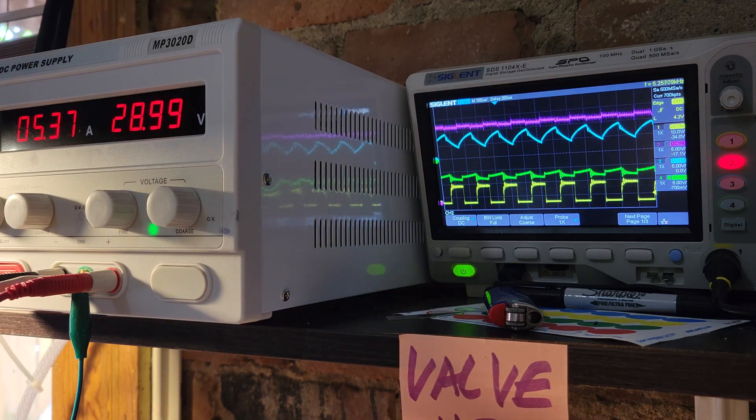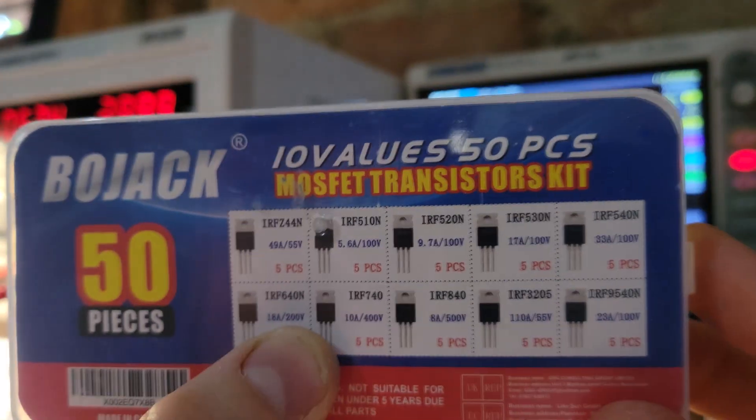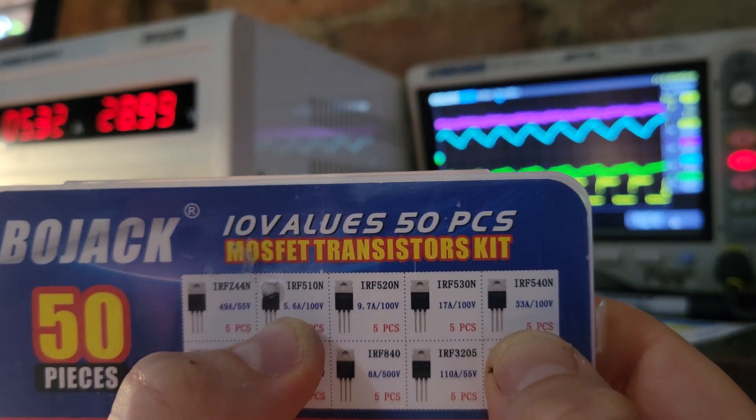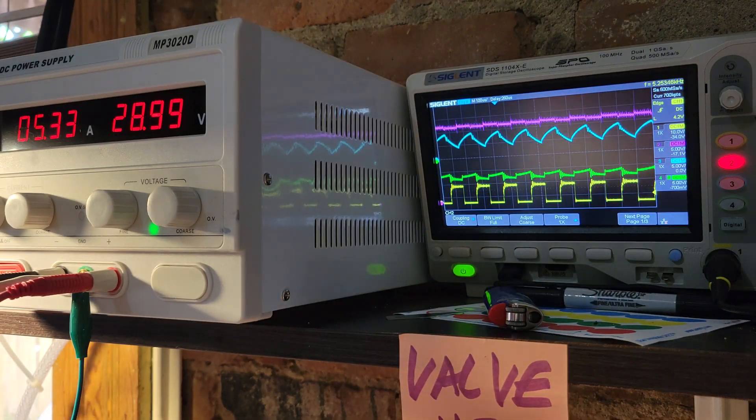The conclusion here is that any of these MOSFETs in the 500 series — 510 to 540 — basically have the same ratings. As we can see, they're all 100-volt MOSFETs handling from 5.6 amps all the way up to 33 amps, so not much difference there. Got plenty of MOSFETs to burn up now. But with this snubber circuit that I have in here, that has solved a lot of my MOSFET burning issues.